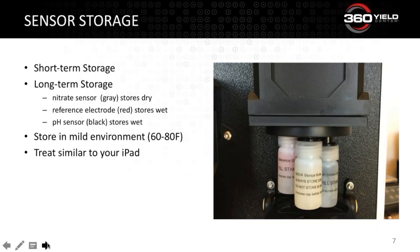Moving on to sensor storage — there are two ways to store your sensors and your SoilScan. The first is short-term, which is anything less than 24 hours. All you need to do is let the sensors soak in the calibration bottle. So if it's Thursday night and you know you'll be testing on Friday, just leave them in the standard solution and you don't have to worry about anything.